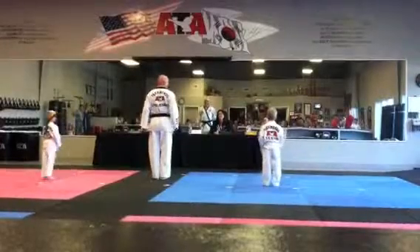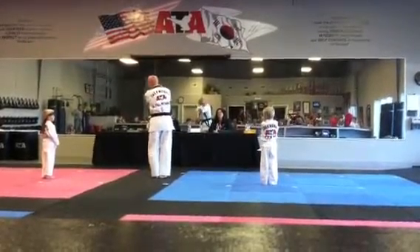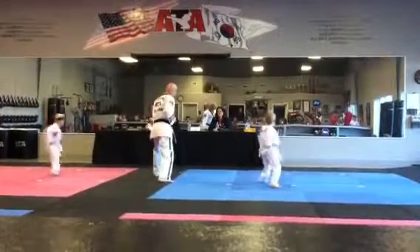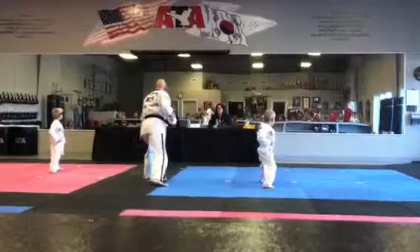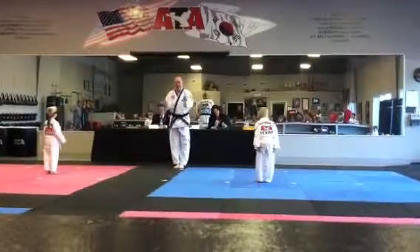All right, number 3. Right in and out with the pinching work. Turn the breeze. Ready? Hold up. Right there. Switch over. One time. Check over the key out. Right there. Go. Applause.